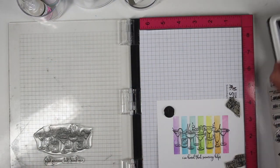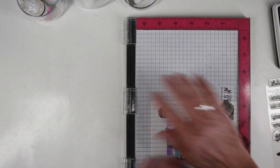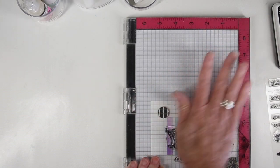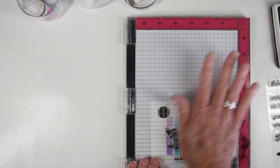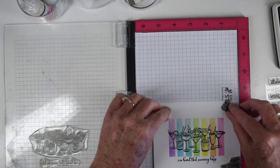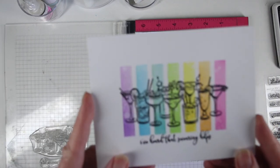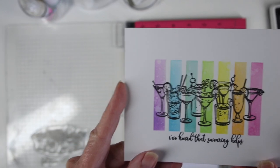Next I'm ready to do my stamping. I'm using Simon Says Stamp Intense Black ink and I'm stamping my drinks and message about three times to get a really nice dark image. I'm using the palm of my hand to make sure I press it down really well. Once I'm done with my stamping — it looks really cute just as it is with those rainbow drinks. It reminds me of some appletinis and some margaritas.